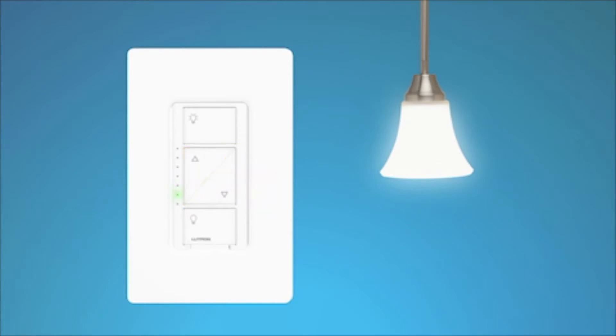To save your new settings, press and hold the OFF button for 6 seconds until the light turns off. Using either the dimmer or the Pico remote control, turn the lights on and adjust the level to test the dimming performance.